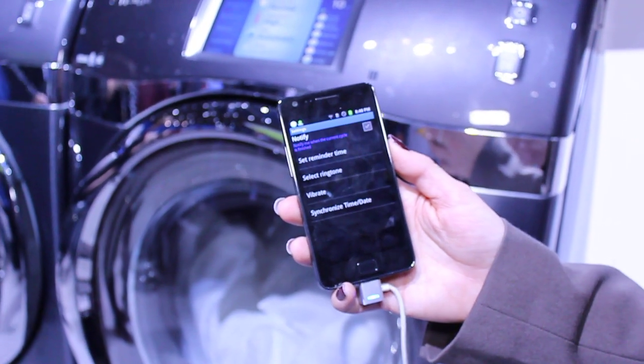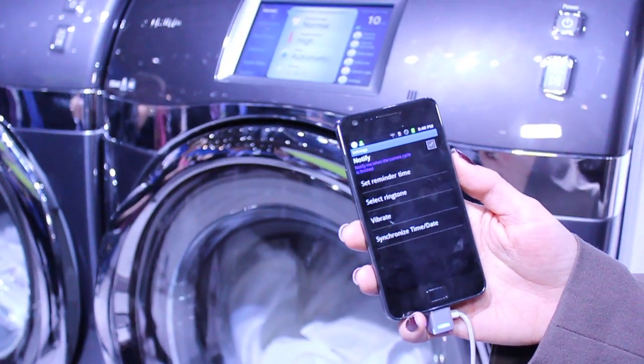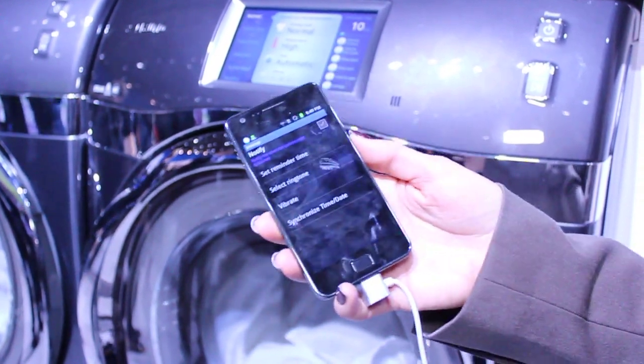So like, is the washer kind of a server or how does that work? Each washer and dryer will have its own IP address and it'll actually connect to a server, which is where the smartphone will be able to detect to find your washer.